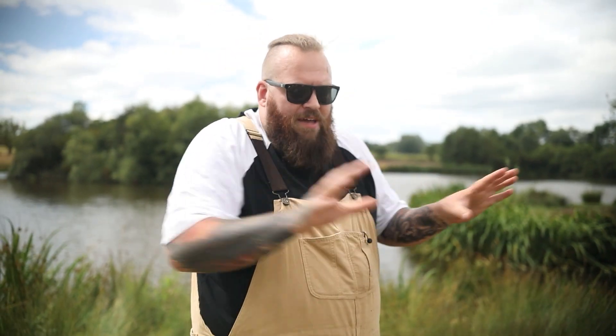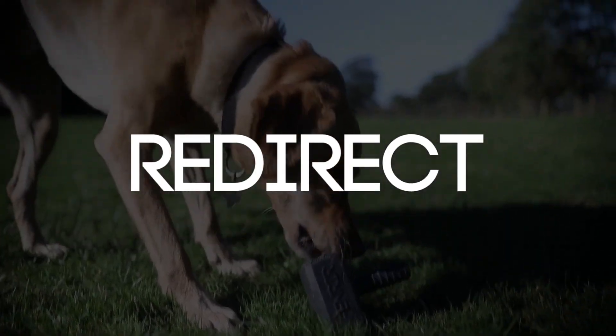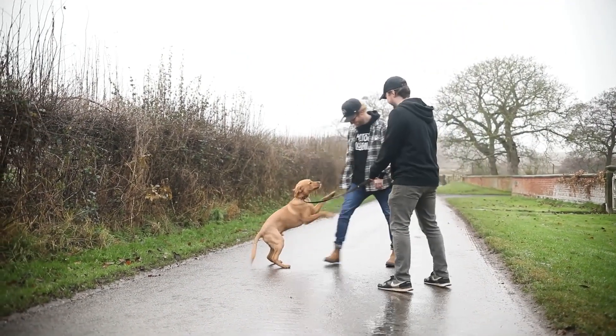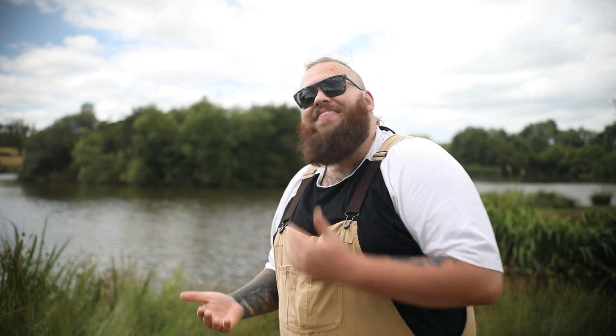Now we've got over the difficult bit — the bit that nobody likes but is incredibly important if we actually want to fix this issue. We've corrected the behavior, so now we can get back to the fun stuff and redirect them to what it is that we do want. If up to this point the dog jumps up on someone because they want praise, fuss, or physical contact, well now we're going to flip the script and redirect them to what we do want, then let them have access to all of those wonderful things.